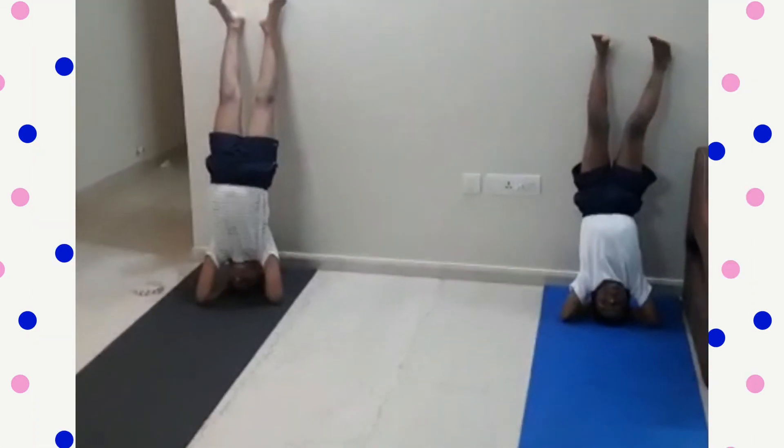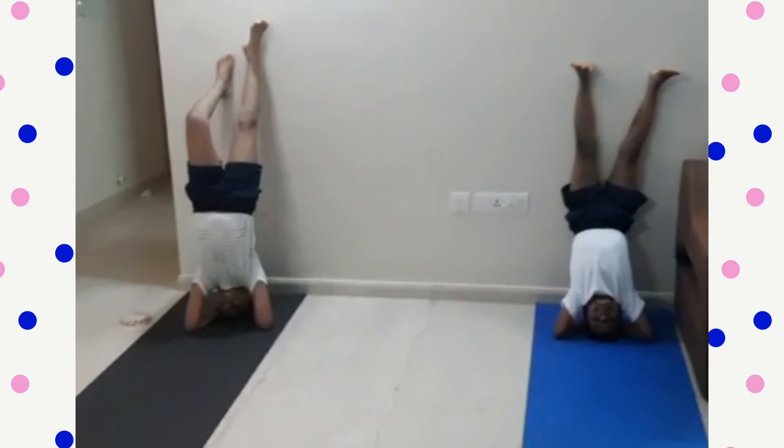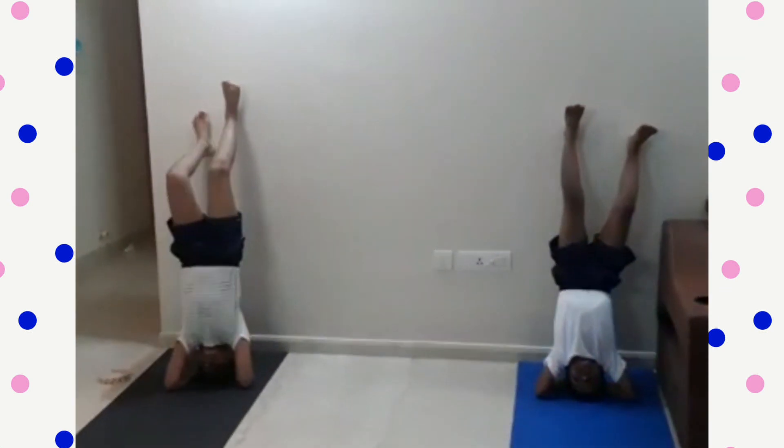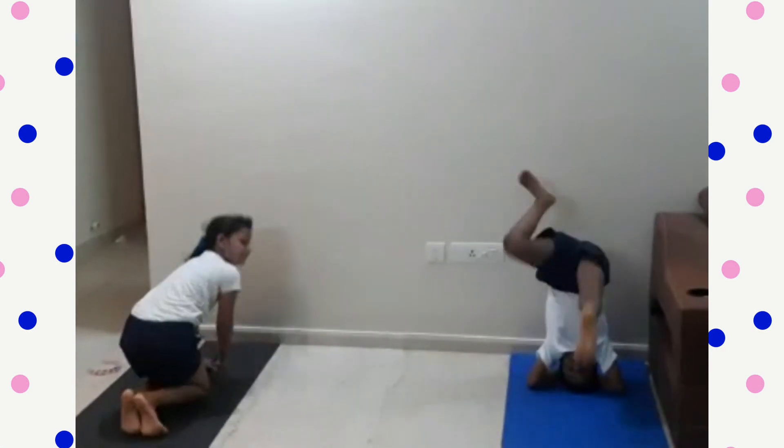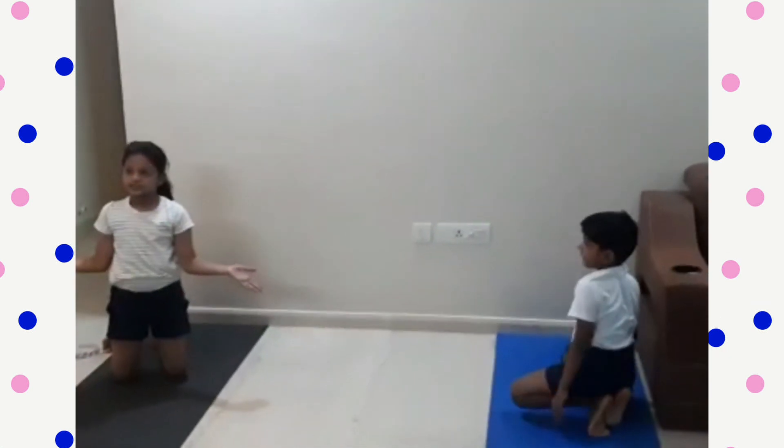Put one leg up and then the second leg also. This is with the support of the wall — this is for all beginners. If you can't do this, then try without the wall. Thank you, friends.